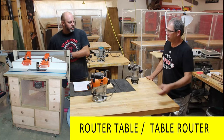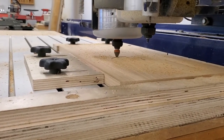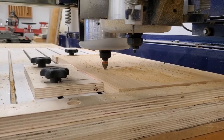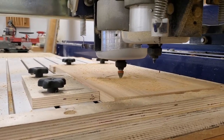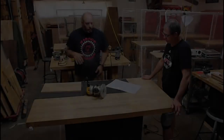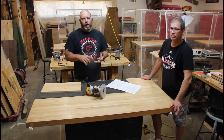So a router in a table - and the newest type that's been around for about 20-25 years but has really taken off in the last 10 is CNC routing. That's a whole different ball game we'll cover in an advanced class video. There are things that apply to all four categories of routers.